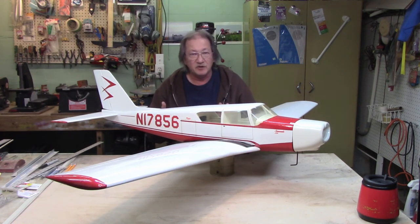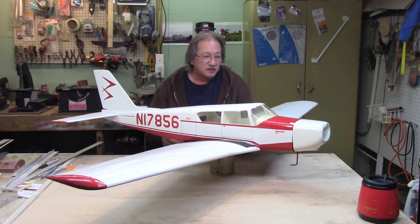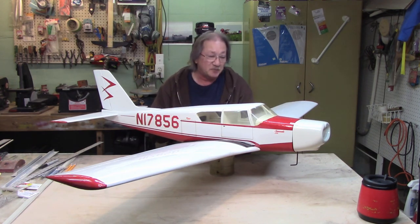It looks like I have to strip the covering off — the covering's 30 years old, it's monocoat. I'm going to glass it, shoot it with probably some class coat epoxy, add rivets, panel lines, retracts, flaps, whatever it's going to take to bring it into a scale appearance. Definitely a cockpit.